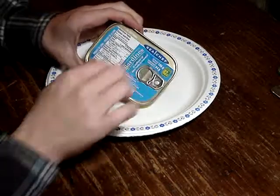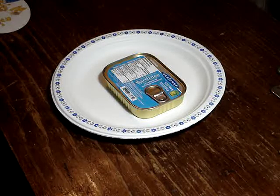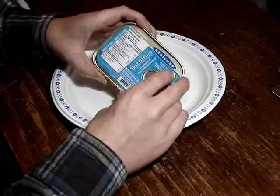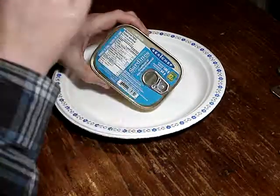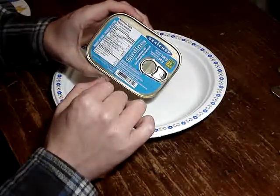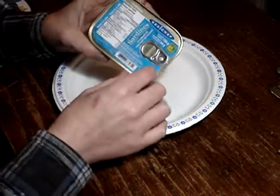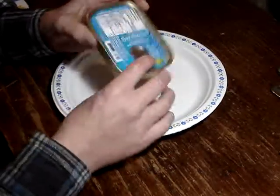Let's do a video on the other Sea Chef sardines. I just noticed that my local Dollarama just did a video on the brisling ones made in Poland. And the second time I went back to get those, I noticed this other one, and the label is just like a sticker on the can.